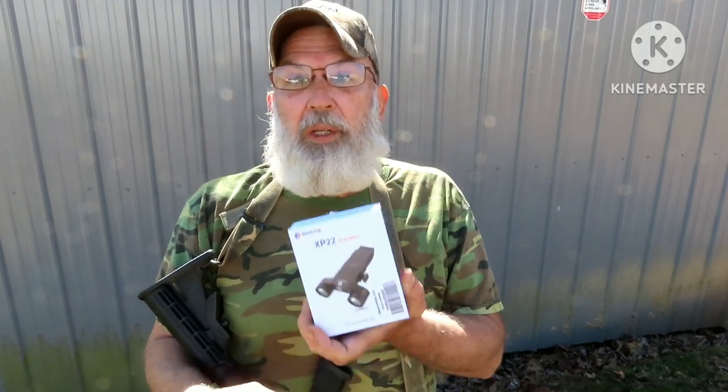Brinite's Amazon store did give me this. This is not a sponsored video and they flat out asked for an honest review, and that's what you're going to get.